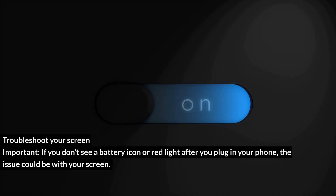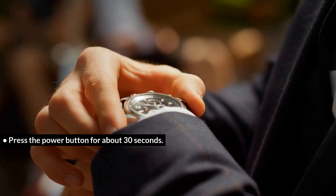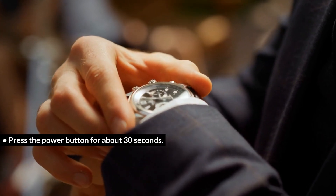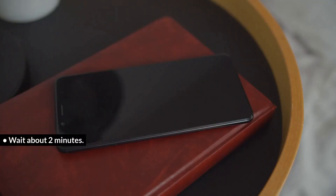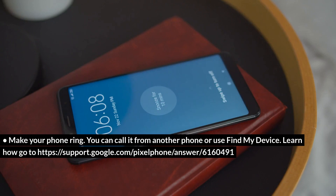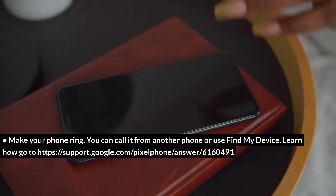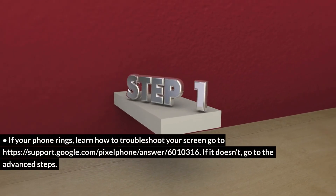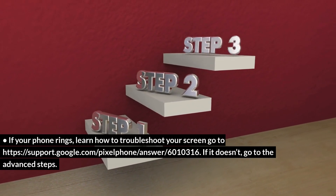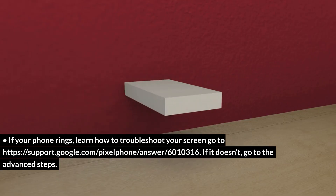Troubleshoot your screen. Important: if you don't see a battery icon or red light after you plug in your phone, the issue could be with your screen. Press the power button for about 30 seconds, then wait about 2 minutes. Make your phone ring — you can call it from another phone or use Find My Device. If your phone rings, learn how to troubleshoot your screen at support.google.com/pixel. If it doesn't, go to the Advanced Steps.